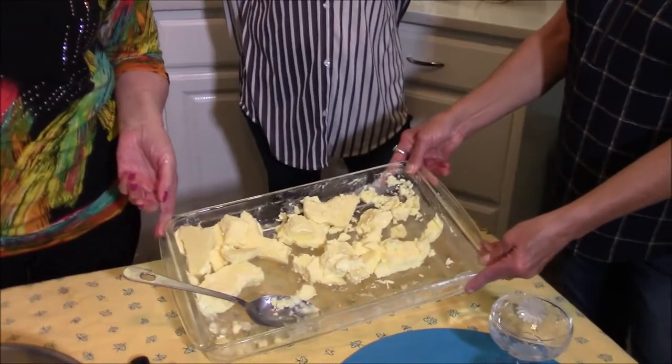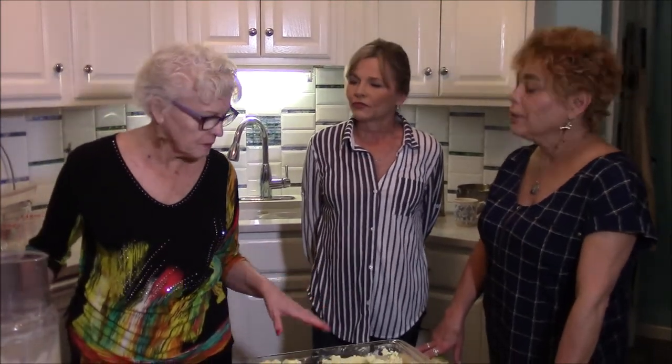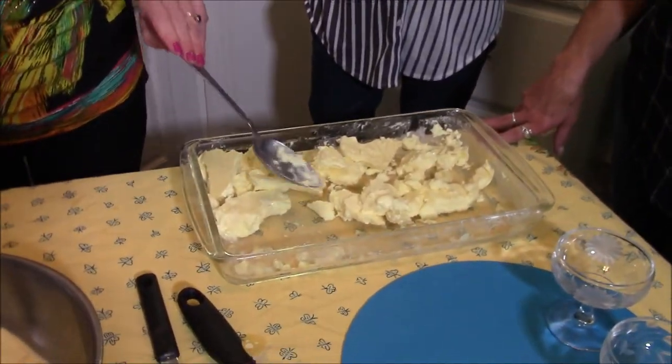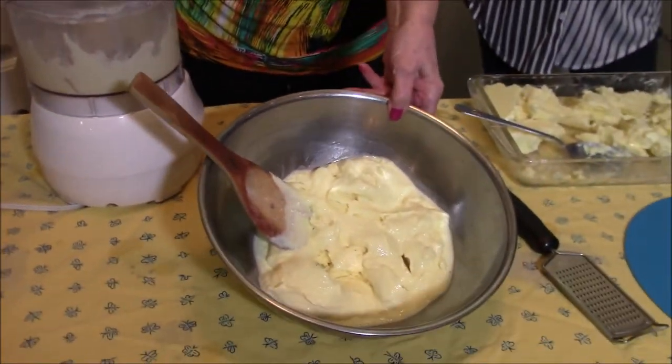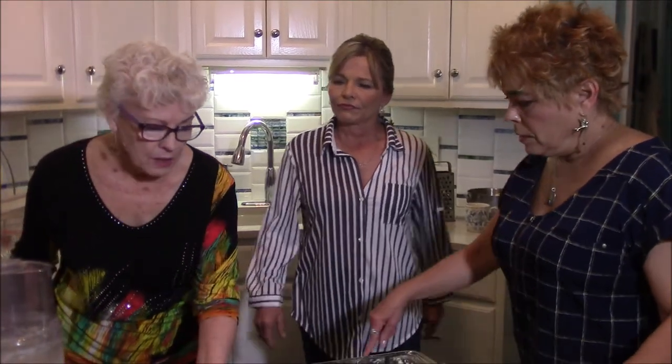We just pulled this out of the freezer — it's been in overnight, though it doesn't have to stay that long. The recipe says at least two hours. We've got it all chunked up because it was frozen solid, and we're going to put it in the food processor and blend it together to an ice cream consistency. Then we'll put it back in the freezer for a good four hours, and when it comes out, it's ice cream.